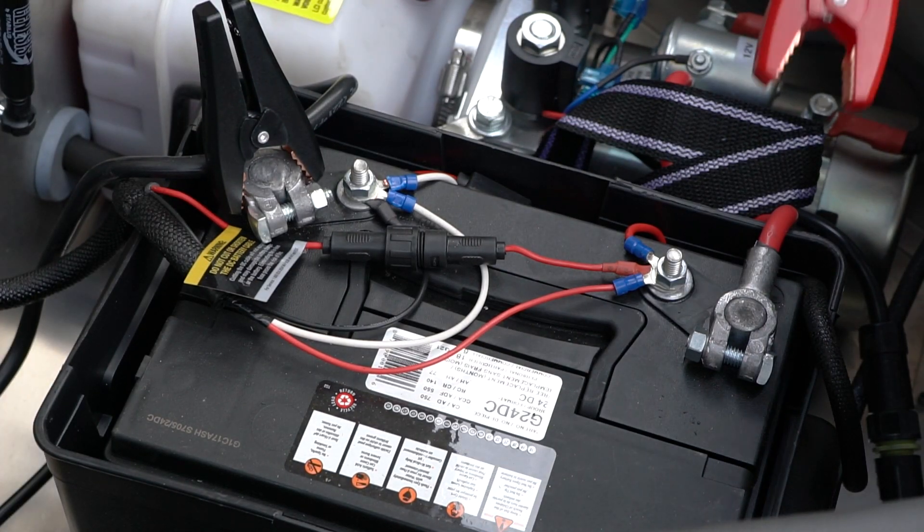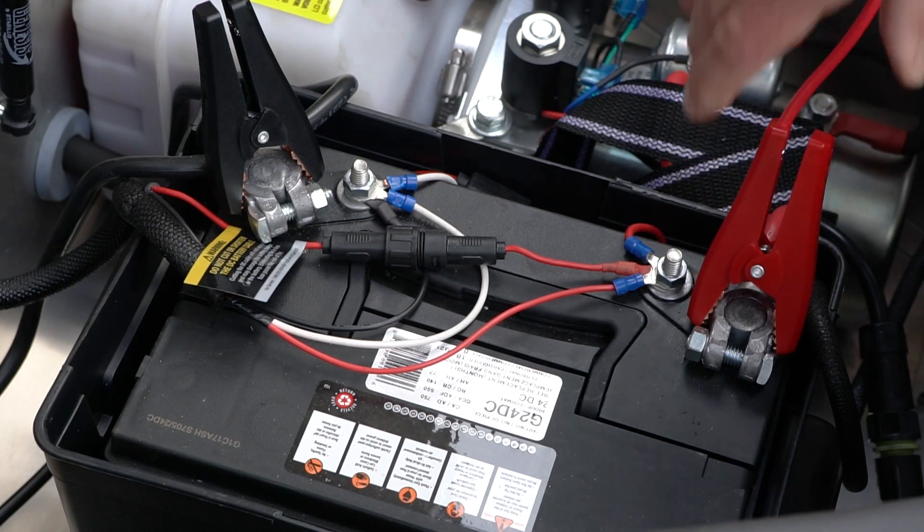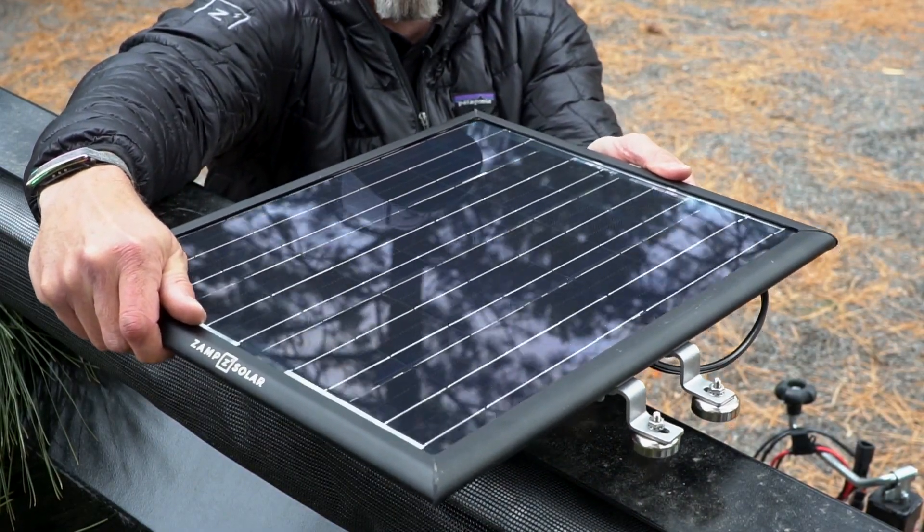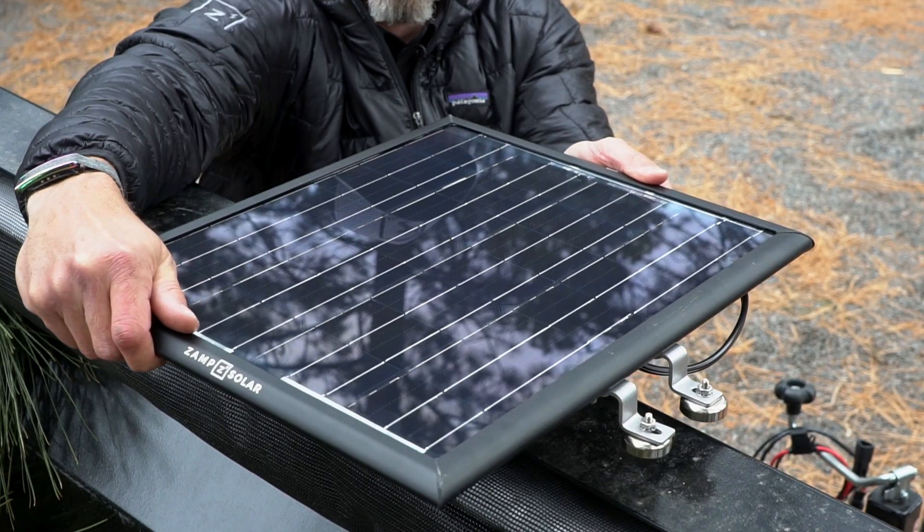The third step is to connect to your battery, either using the alligator clamps or using the ring style connectors. The final step is to mount the panel in your desired location, taking advantage of the sun.